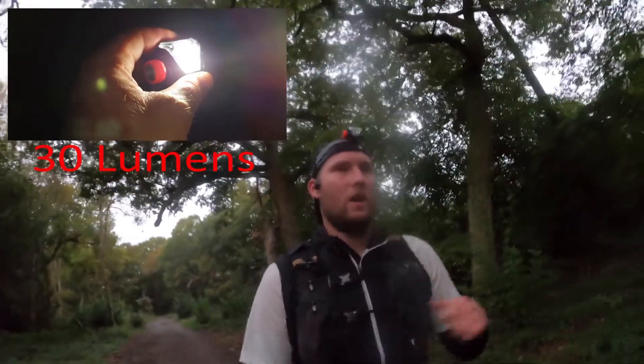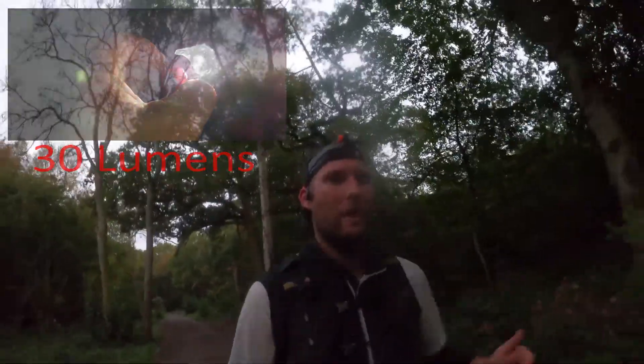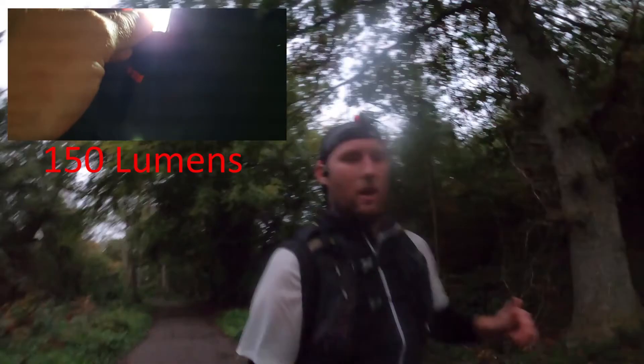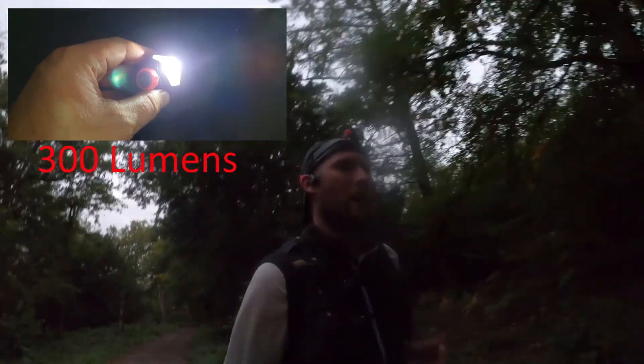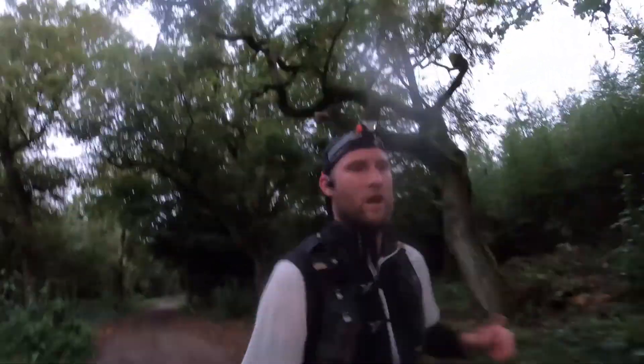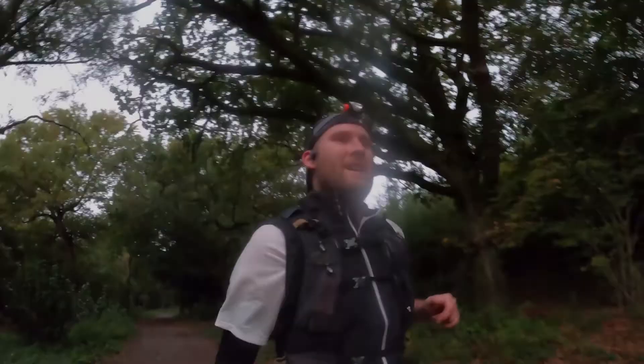I thought I'd just show you the torch in action. It's rechargeable and has two LEDs — one is a warm glowing light for close up, so you can turn that on if you're reading maps or running with other people and you don't want to blind them. It acts like a red light on other brands. Then you have the main spotlight on top, with two settings — I think it's 150 lumens and then up to 300 lumens, which is quite bright. I'll drop a little footage so you can get a feel for what the light looks like in the dark.